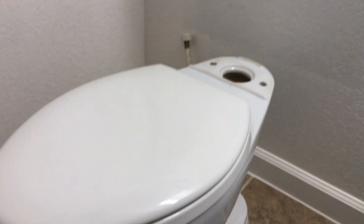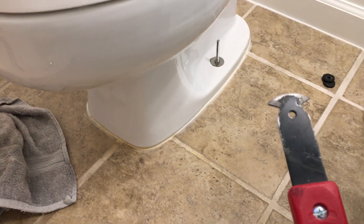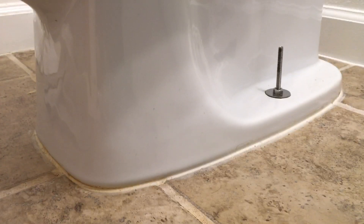Now that we've removed the tank, I'm going to go ahead and take our — I think it might even be a grout removal tool, but I think it's going to work great for the caulking as well. You want to remove the caulking from all the way under, all the way around your toilet.